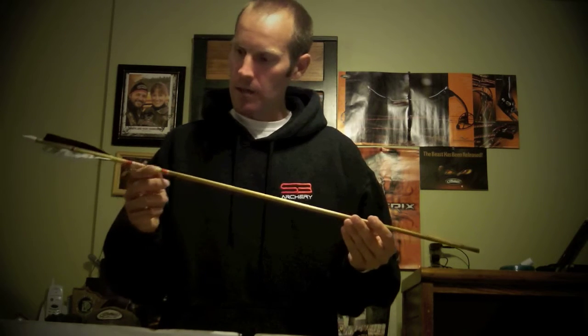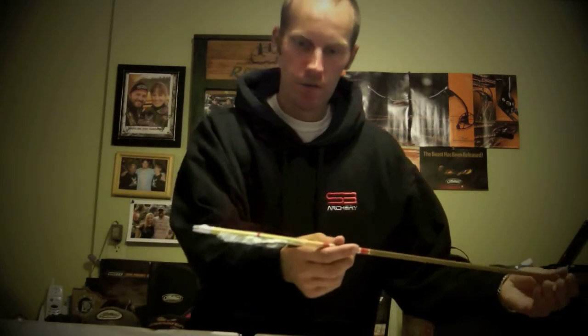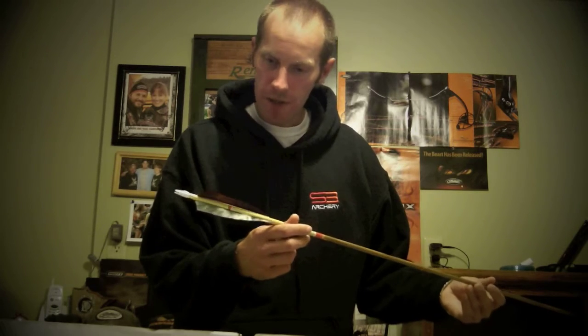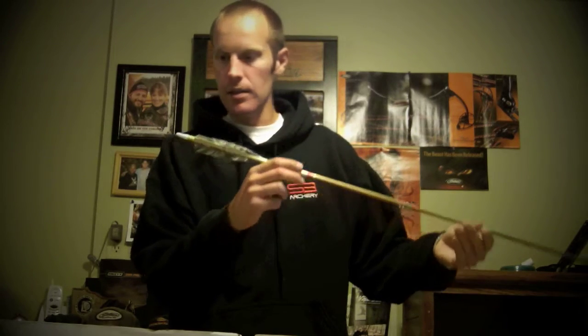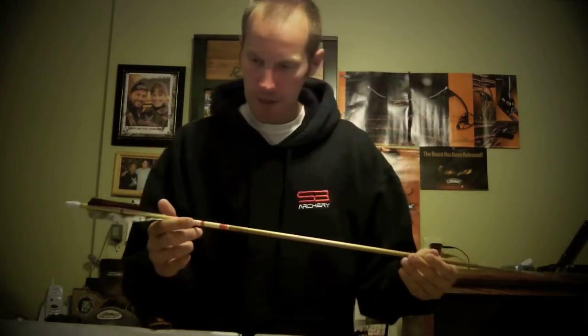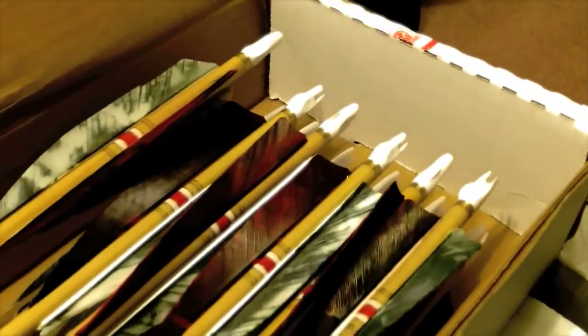Wow, how about that? Just gorgeous. Hopefully these colors show up. Got two white tree barks and one red white hawk feather. So beautiful stain and the cresting on this is just amazing. Here's just a real close-up look at these brand new CAS Custom Arrows made by Cliff.